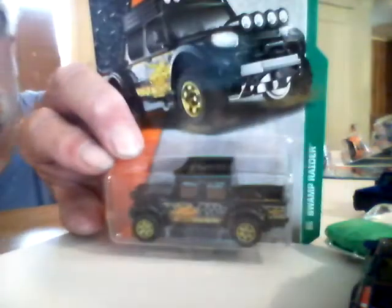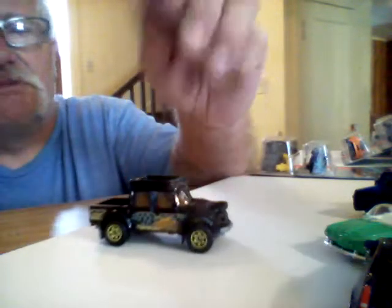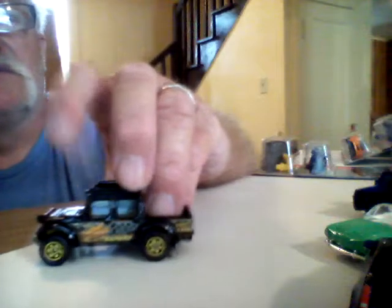Next is a Slump Raider — a Jeep. It's not a bad looking little casting. I like it. It goes good with my other Jeeps and stuff. Plastic base, metal body — sounds like it. Some of them are plastic bodies though. Looks like this one might be metal.